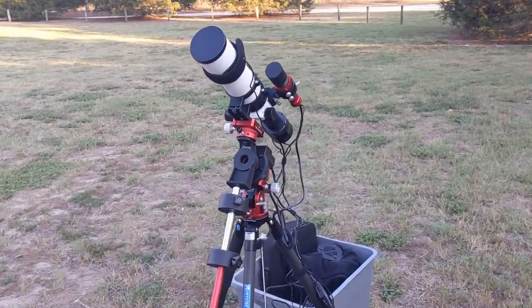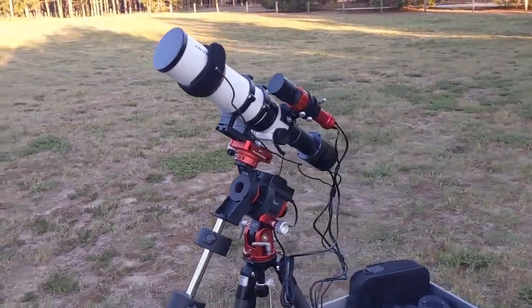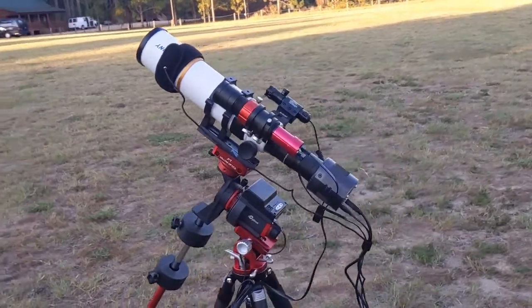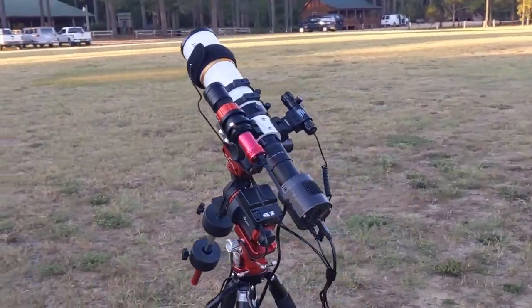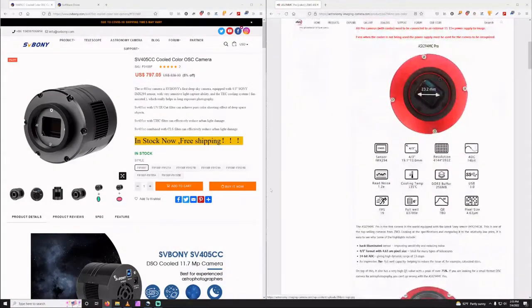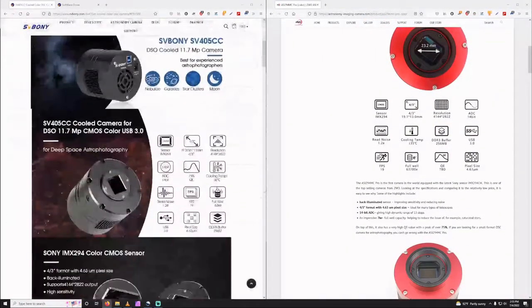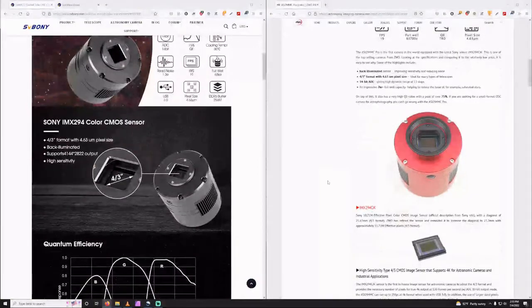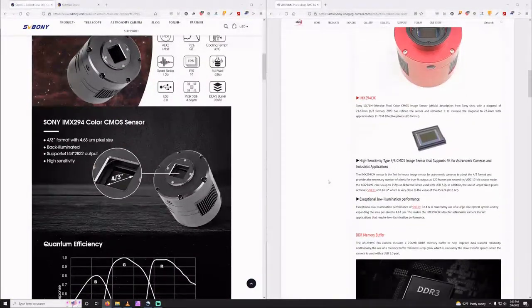I've had this camera since late May, but the weather, work scheduling, and catching COVID had other ideas for me. The weeks leading up to first light I put the 405 to some tests. This camera has the exact same specs as the ZWO 294MC Pro, complete with HCG mode and ultra low read noise. Since I wasn't able to make it out to do imaging, I decided to test the sensor capabilities at home.